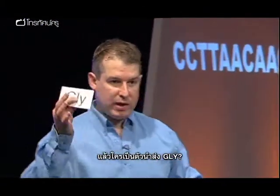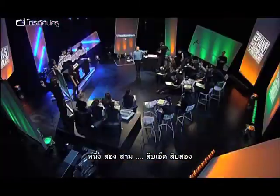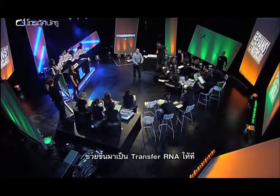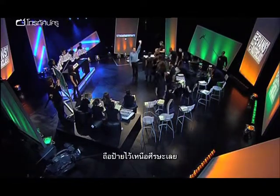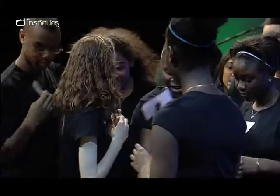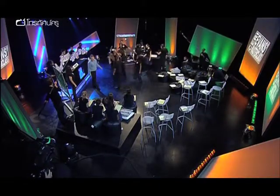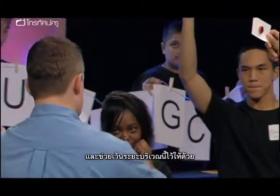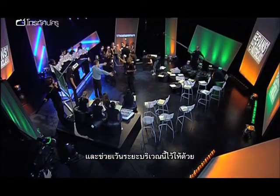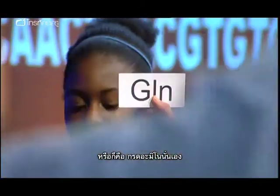Now, where did I say these are carried by? Who carries these? Transfer RNAs. Can I have 12 of you, please? Could you come up and be transfer RNAs for me? Hold them high and proud above your head like so. Grab one each. Hold them high and proud and just mill about in this area for me. Transfer RNAs are like the supplier — they supply the building blocks, the building blocks being the amino acids.